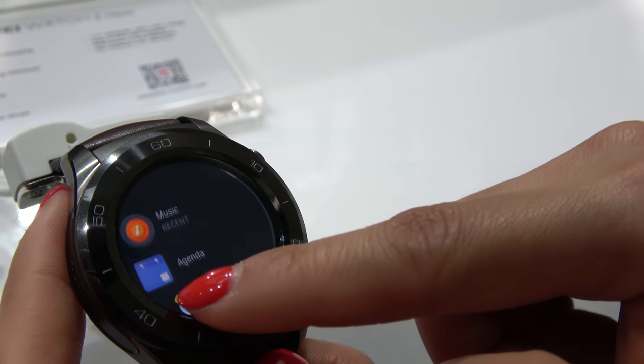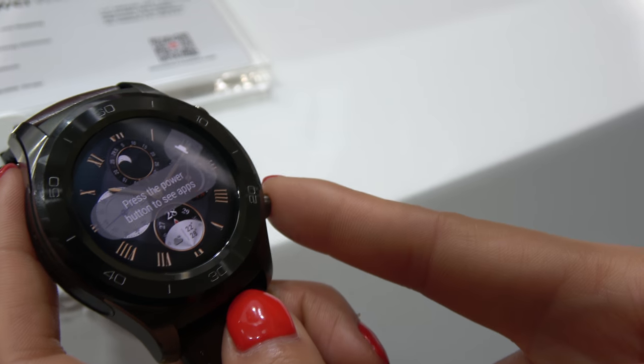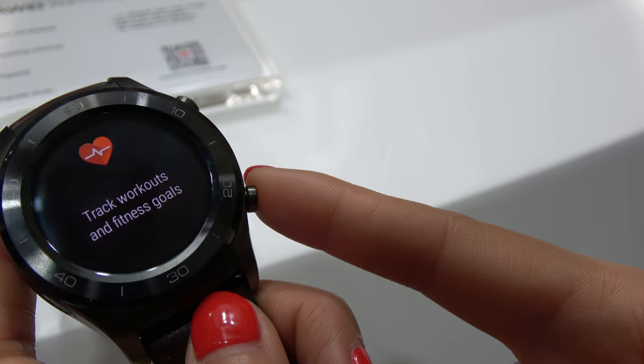The UI looks like that. It also has a new user interface for writing text.